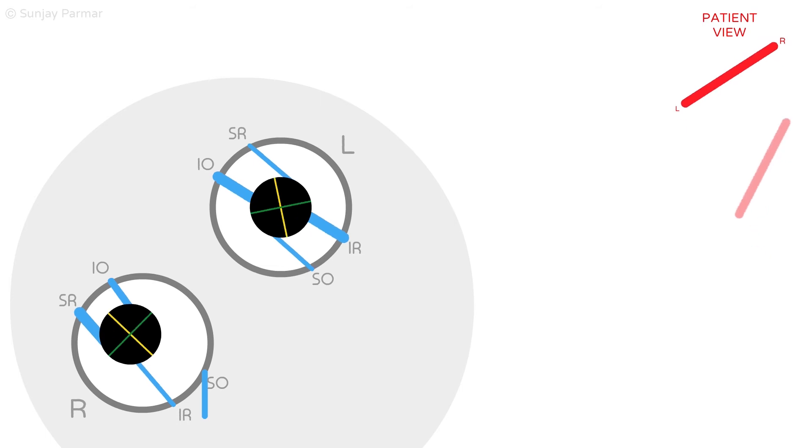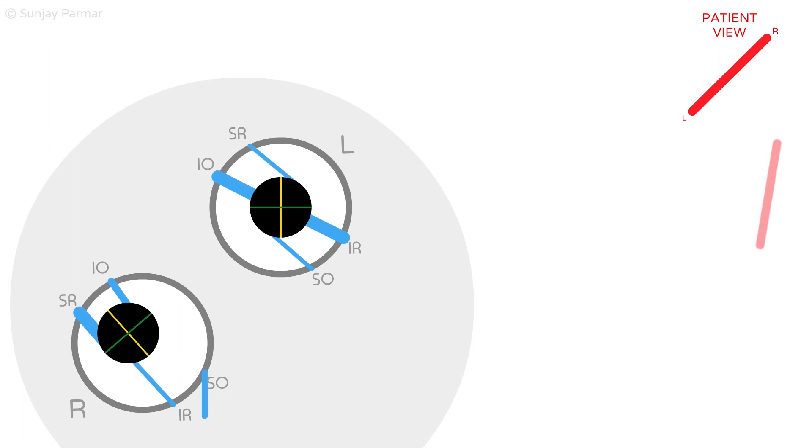However, at the same time that the superior rectus acts to intort the eye, it inadvertently performs its other action, which is to elevate the eye. This aggravates the hypertropia and makes the vertical diplopia worse, as seen by the marked separation of the true and false image from the patient's perspective.